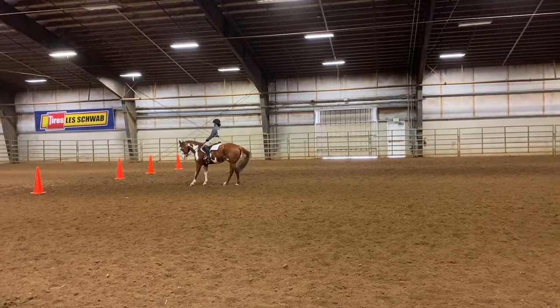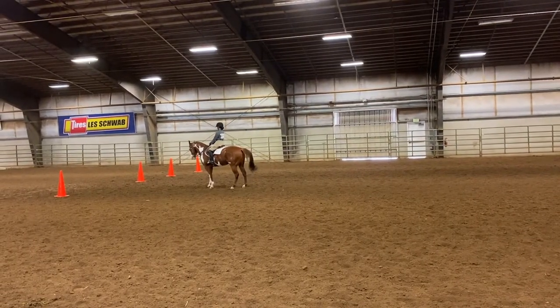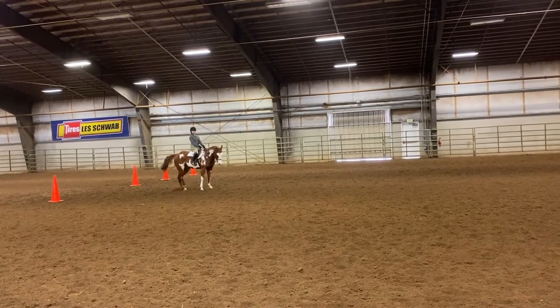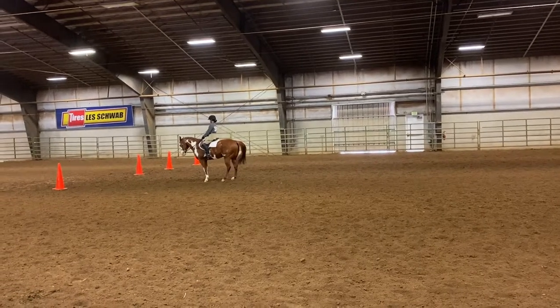He looks really nice. Halt, and a 360-degree forehand turn. He loves forehand turns, so this was really good for us. And that is the end of our pattern.